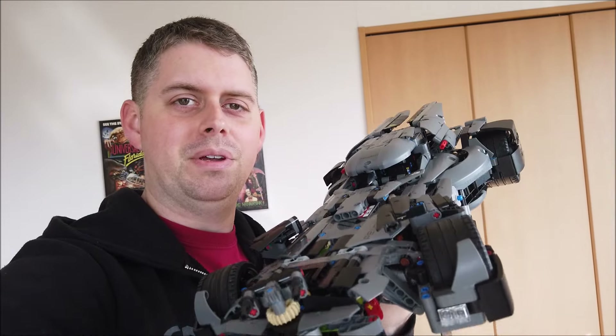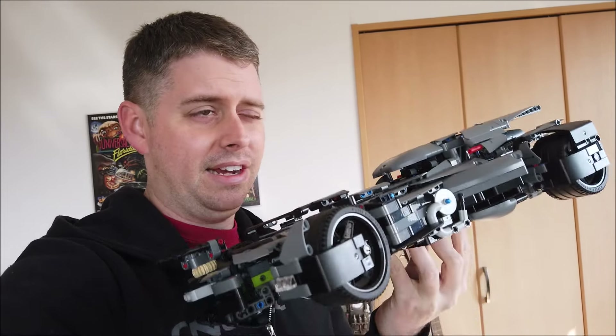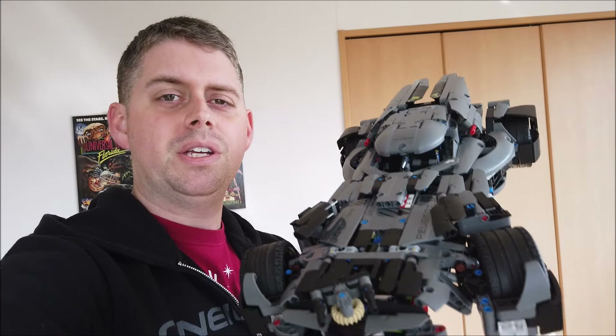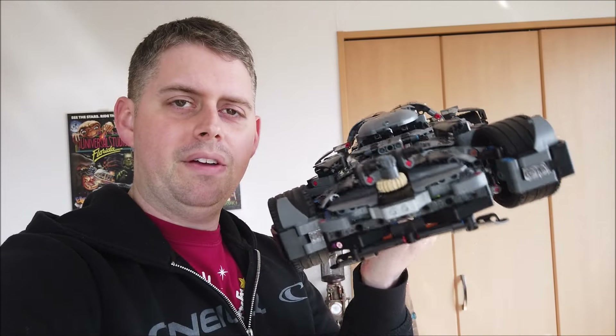That is going to do it for my third Batman vs. Superman alternate build Batmobile. So I have one for the '89 Batmobile, The Batman Batmobile, and now the Peugeot. I'll see what other sets I can make this Batmobile from, because it is a fun one to make. I will have instructions available in the link down below if you're interested in building this. Let me know if you have any questions about the build or any issues. Thank you all for watching, and I will see you next time.